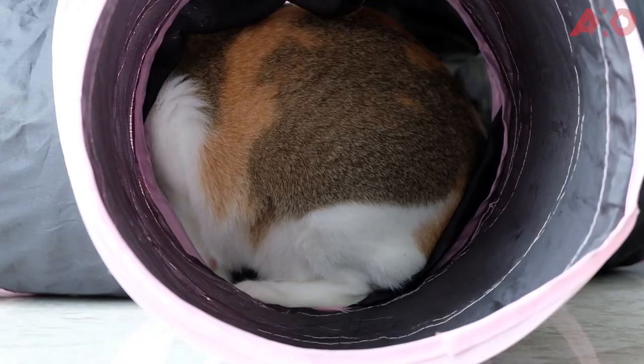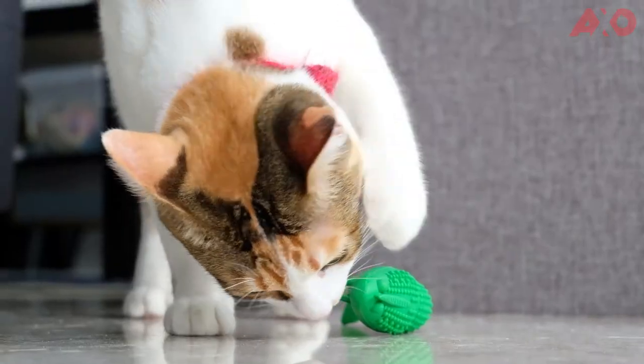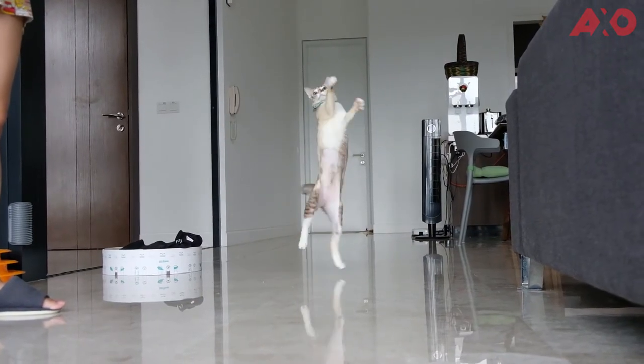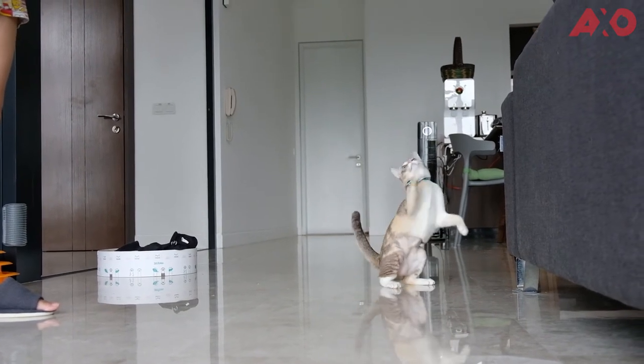My home, basically. Meet cat number one, Mia. She loves sleeping, is proud of the fact that she's fat and chubby, and is a true princess at heart. Now meet cat number two, Mina. She hates being carried, has a slim body line, always has her food taken from Mia, and she has a mean catwalk that would put any supermodel to shame.